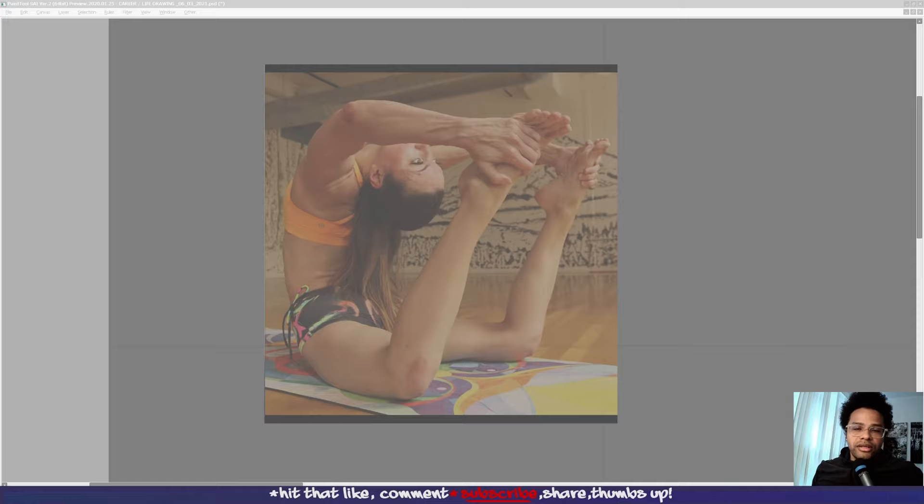Hey guys, how are you doing? This is a drawing course for creativity. I wanted to share this because drawing has been a huge part of my life. I've met some incredible people through this process and I just want to share what I've learned through this medium and shed some light on how to draw more complex figures.